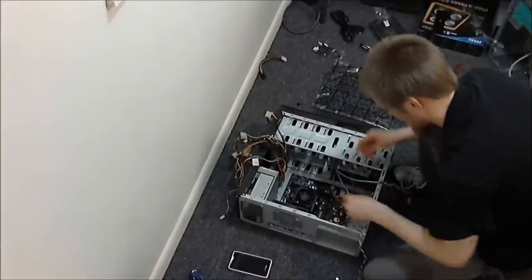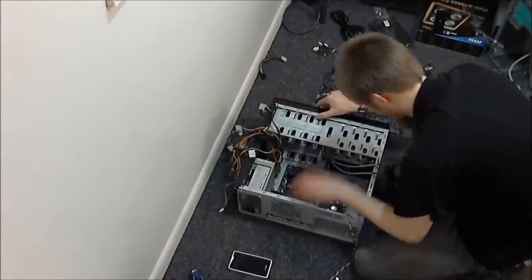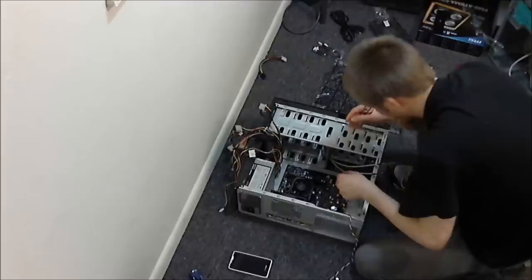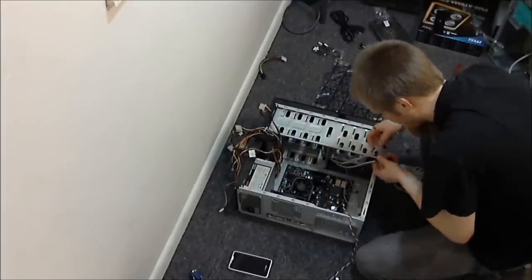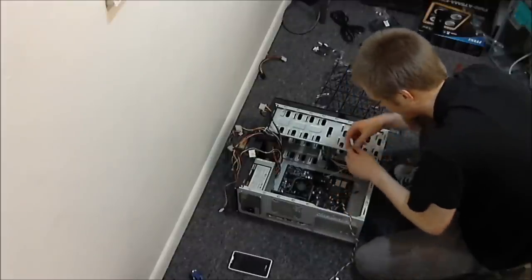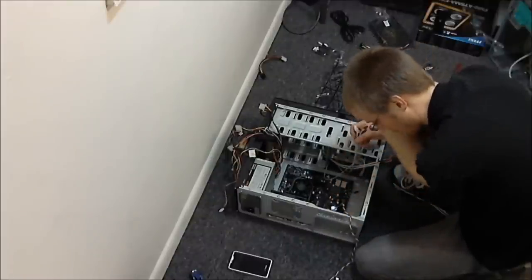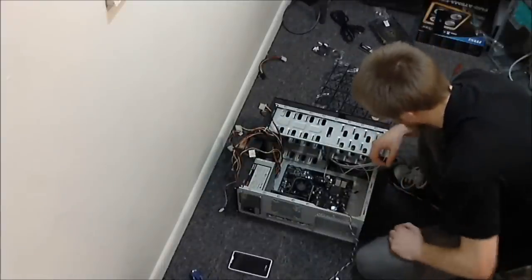I'll route things to maintain at least a little airflow. I'm a bit scared to tuck them through some of these openings because the metal cuts are sharp. Just routing these wires down into a little passage here. I'm not a big wire-management type of guy but I do like to keep it looking reasonably clear.